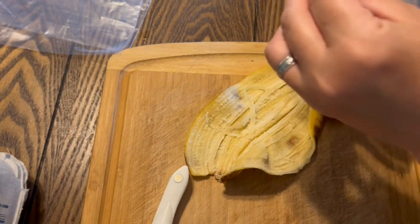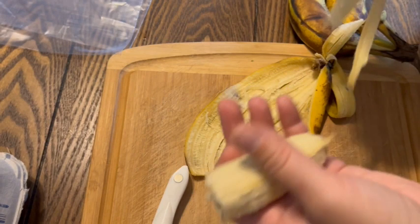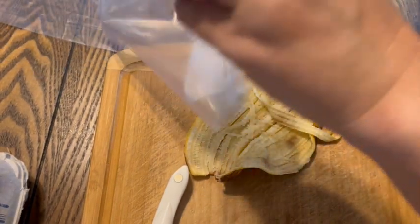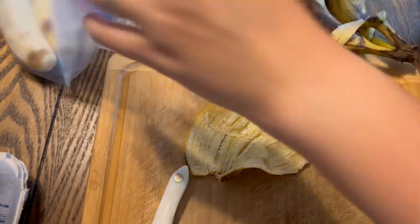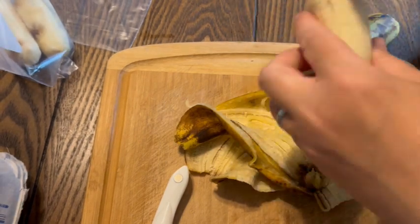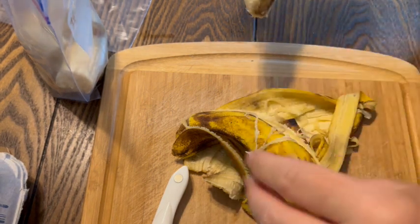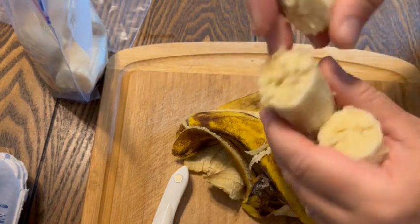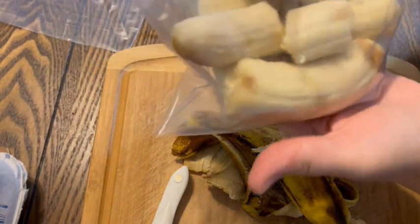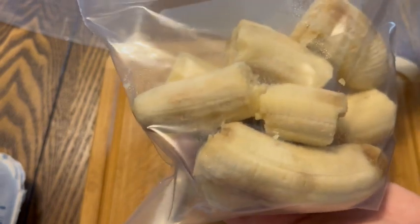You can compost your banana peels — they are a great additive to your compost pile, your garden, your vegetables. So don't toss them. We're just going to continue doing this to freeze the rest of our bananas in quart-size freezer bags, and then once these are solid frozen, we can make ice cream out of them.